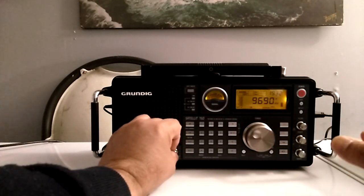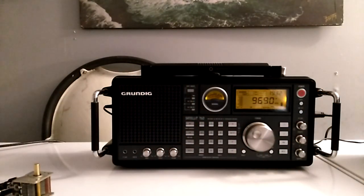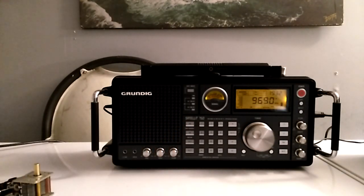Pointing it east to west — if I want to fine tune I can just rotate it. It's picking up well; you've seen a few videos with my older radio, the Worldstar MG6000. It was doing really well picking up signals. That radio is very sensitive — I'm surprised.